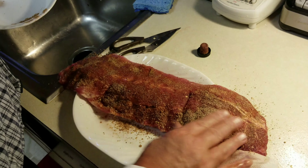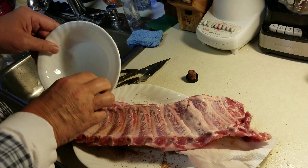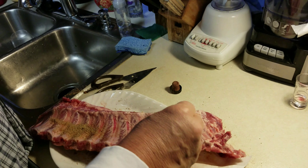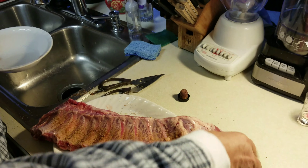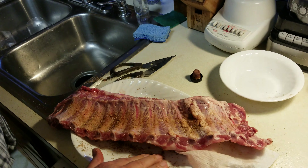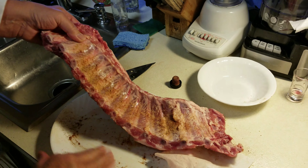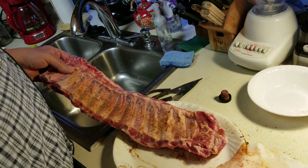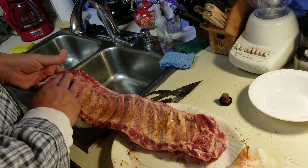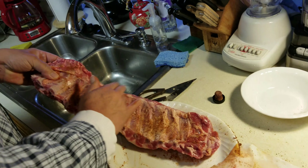We sprayed it with some liquid smoke so it would have that smoky flavor. Some people like to put the water in the pot first and then squirt the liquid smoke in there, but we decided to put it directly on the ribs. We used a spray bottle — actually an old bottle that had a sprayer in it, the one the lens cleaner came in with my glasses.